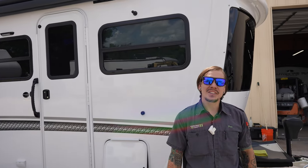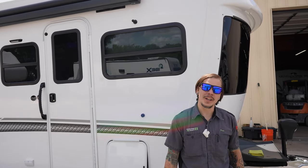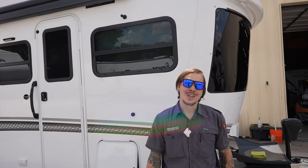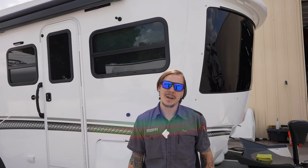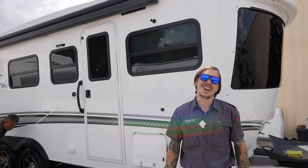That just about covers the walkthrough here on the Terra Oasis. We hope you enjoyed it and maybe learned a thing or two. If you have any further questions or comments, please don't hesitate to give us a call or comment below. Thank you so much, have a great day.